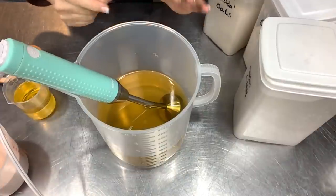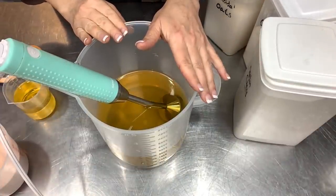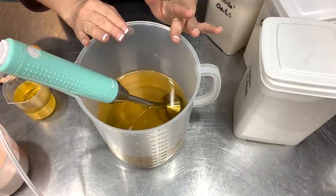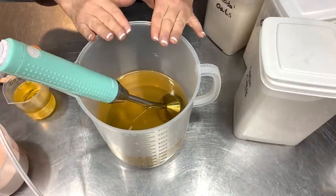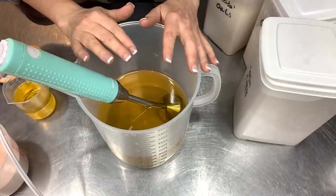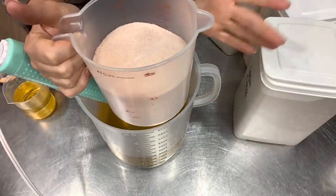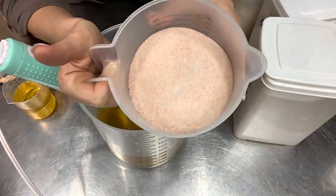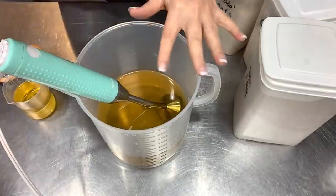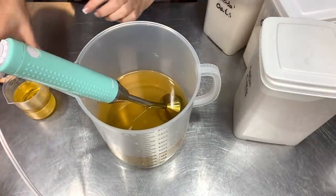While my lye solution is cooling, let me tell you what's in my pot. I have 48 ounces of coconut oil, 6 ounces of castor oil, 3 ounces of cocoa butter, and 3 ounces of shea butter. I'm going to add my additives and micas in here as well, since these are all going to be one color. I also have 30 ounces of fine grind Himalayan salt measured off to the side, which we'll add after we reach a light trace.